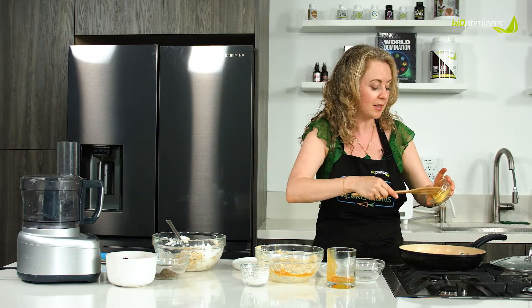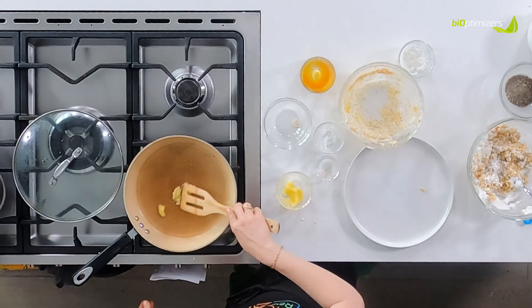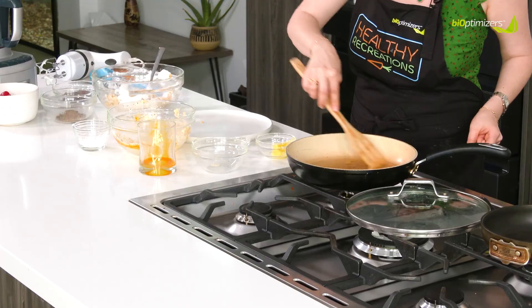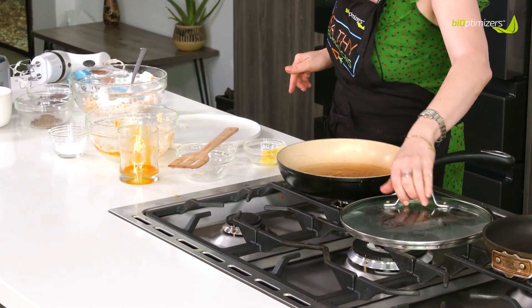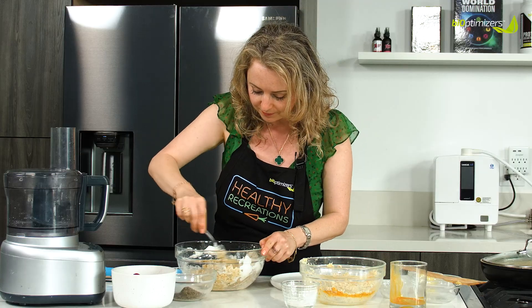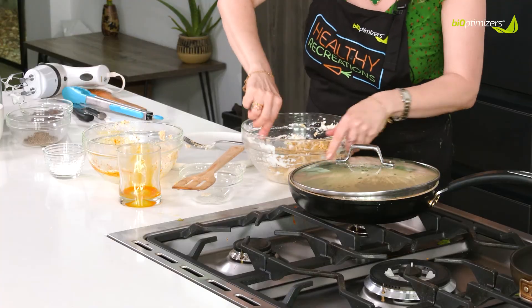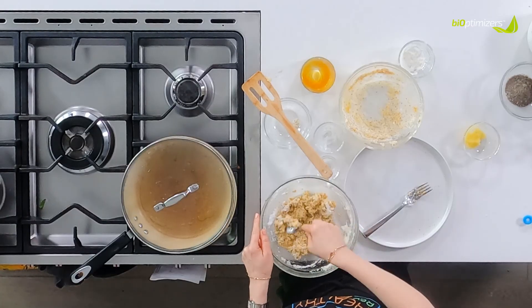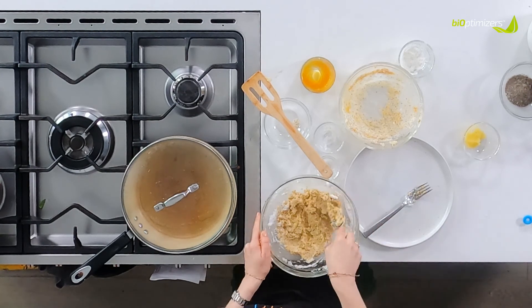Now we're going to start melting the ghee. Ghee is clarified butter, so there's no dairy in it — it's allowed paleo. Keep that warm, nice and fluffy. Personally, I like smaller pancakes because they're just more fun to eat, and you feel like you can have more.